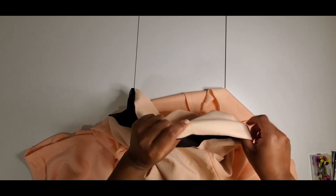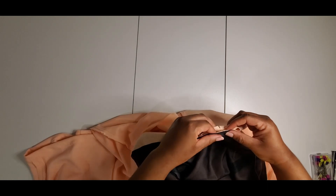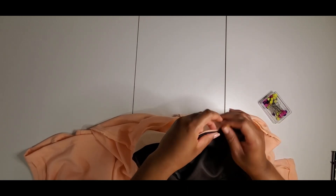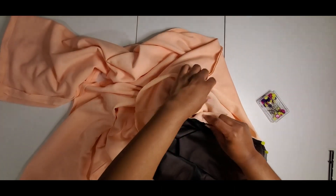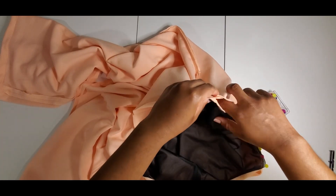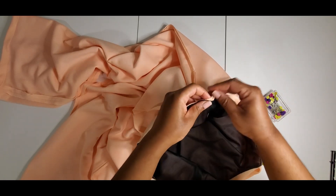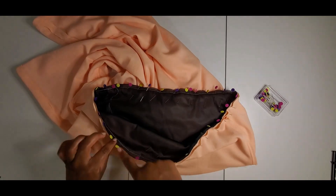The last step is to attach the bodice to the pants. With the right sides together, I'm going to stick the bodice piece inside. I should have two notches for the front, and two notches right here where my pants are indicated for the front. So I'm going to pin, and of course I'm going to match up my seams — the side seams — and then I'm going to go and sew around.